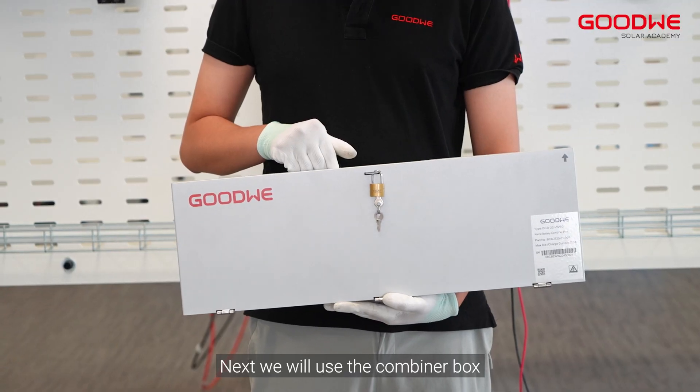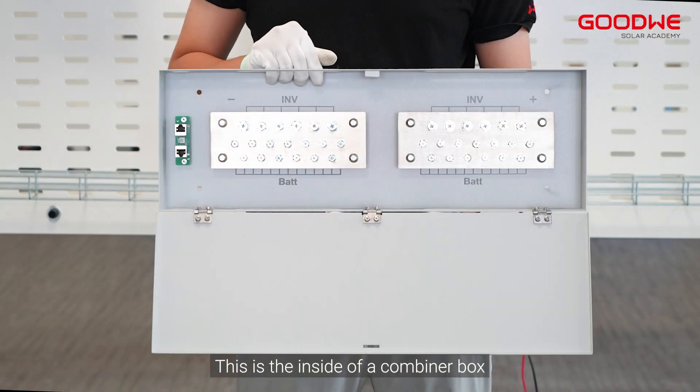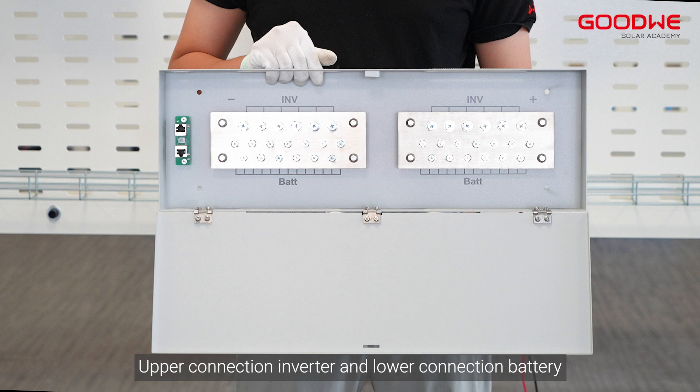Next, we will use the combiner box. This is the inside of the combiner box — the upper connection is for the inverter and the lower connection is for the battery.